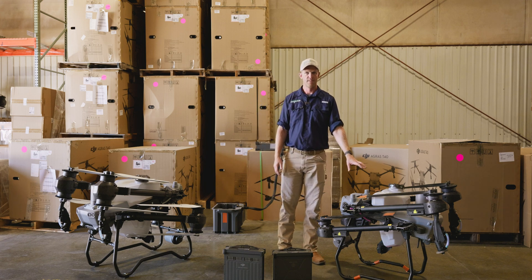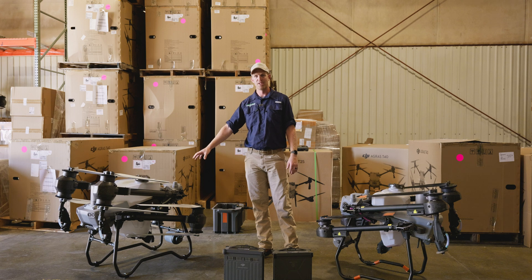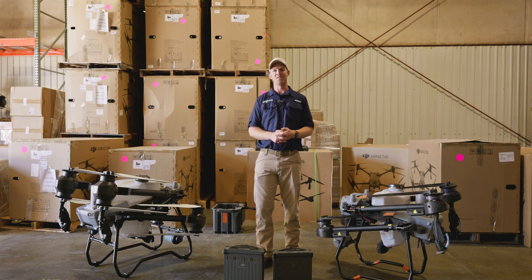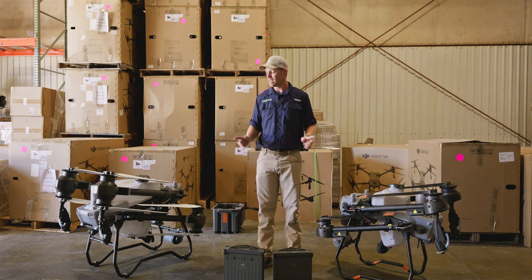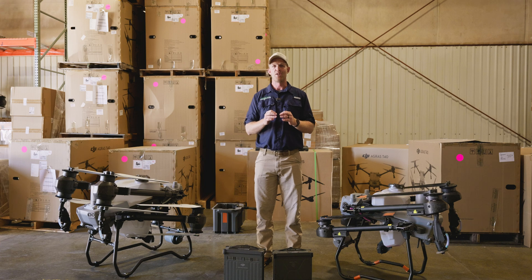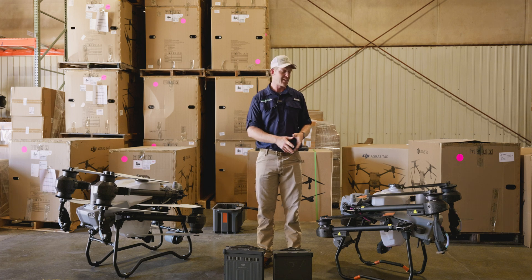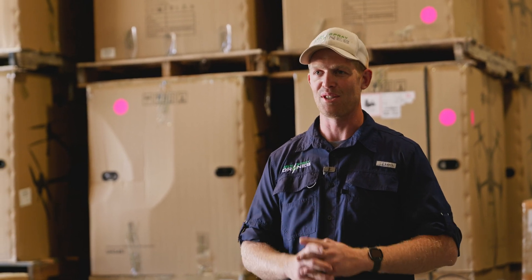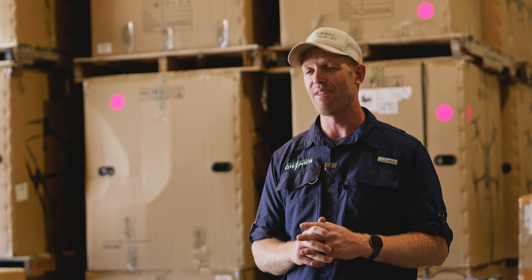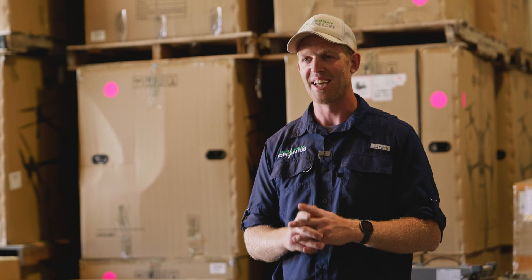The T25 is the drone for small fields and spot spraying where flight time efficiency is important. The T50 is for big fields and large-scale application. We'll be putting both drones to the test in the field to show you exactly what we mean. Stay tuned, and if you have questions or want to see a demo and get connected with one of our dealers, reach out to us and let us know.